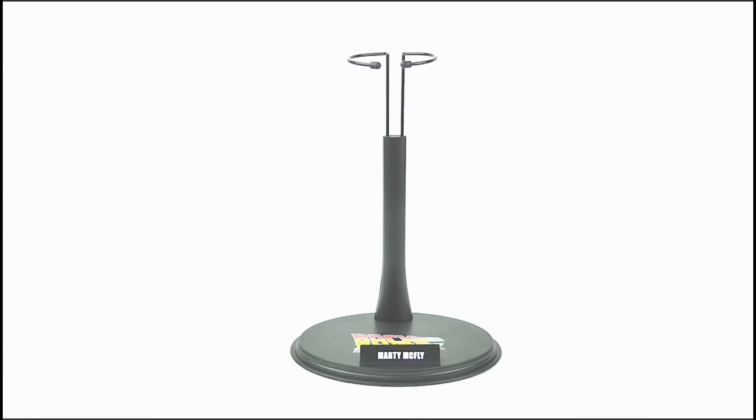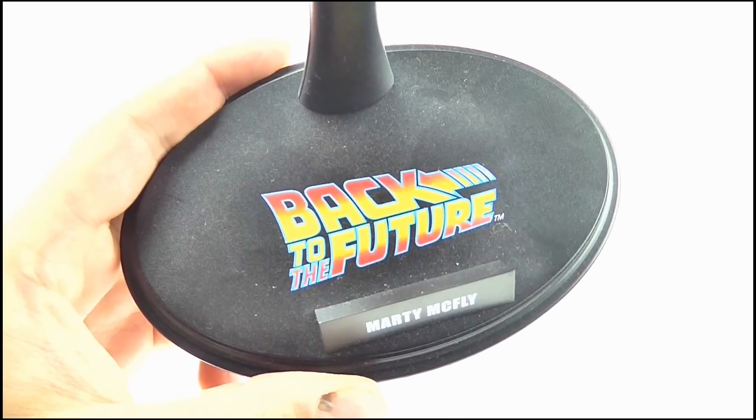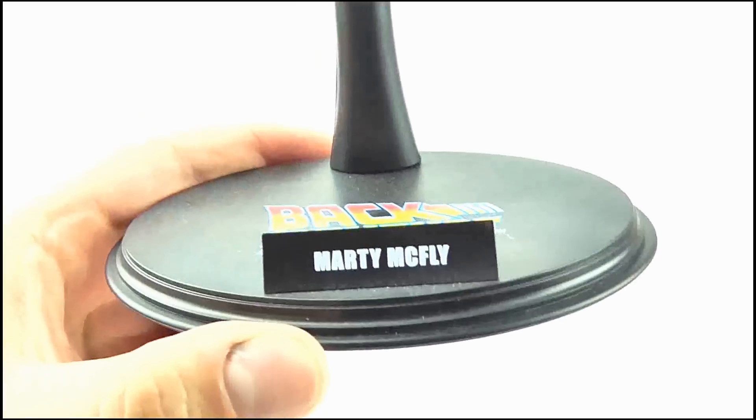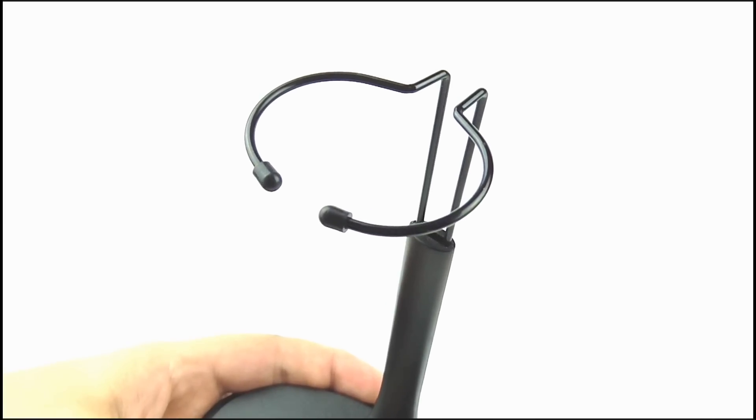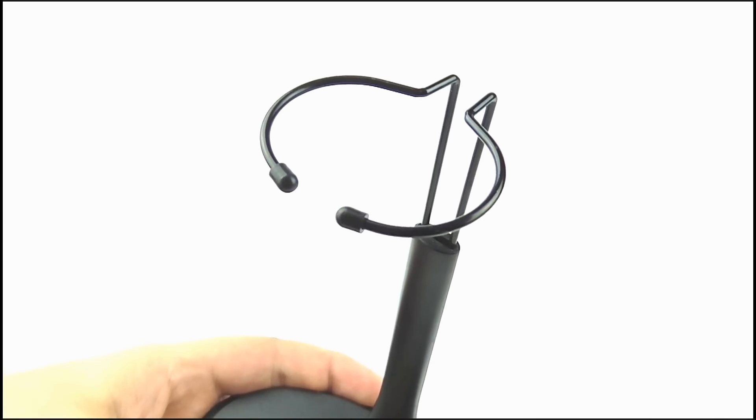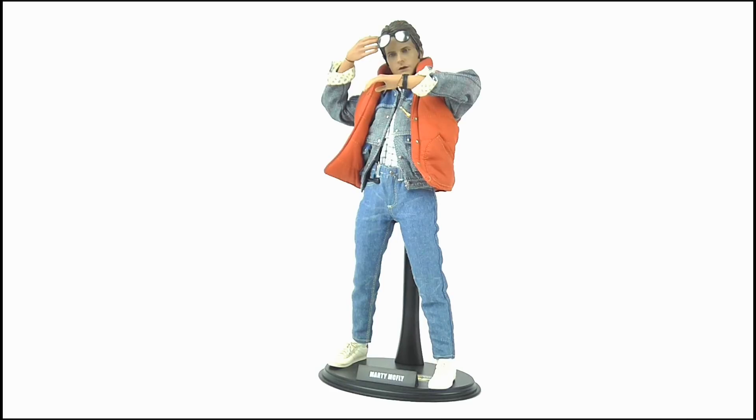The figure also comes with the standard oval Hot Toys base with the Back to the Future logo emblazoned on it and Marty McFly written on the raised plinth. As opposed to the crotch cradle, we get a support that hugs around the back of the figure and holds him securely in place.